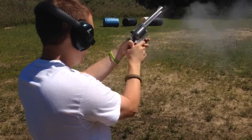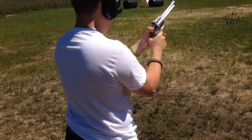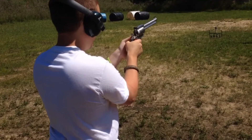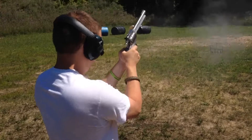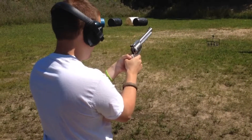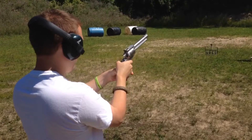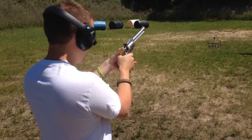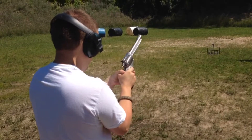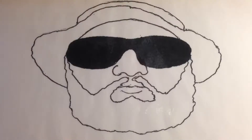Watch what you're shooting at. Yep. Cock it again. Get your finger off the trigger. Point it down range. Shoot the target. Oh, why in the hand? Oh! Come on. Finger off the trigger. I'm here. Okay. Thank you.